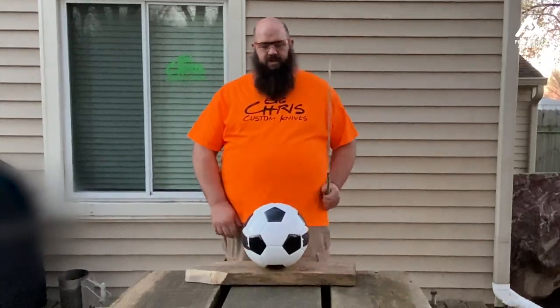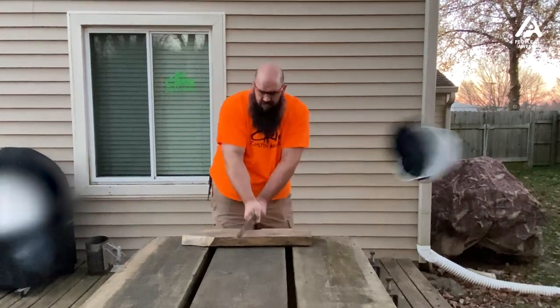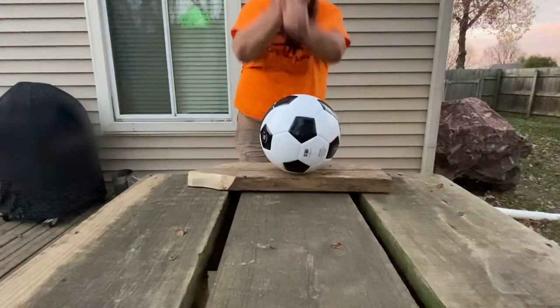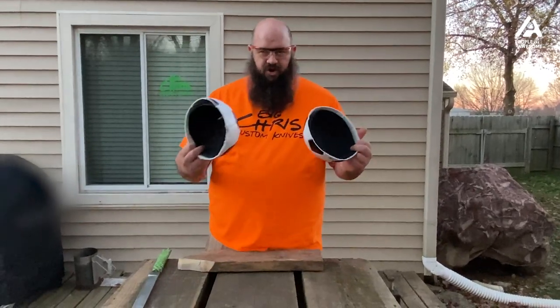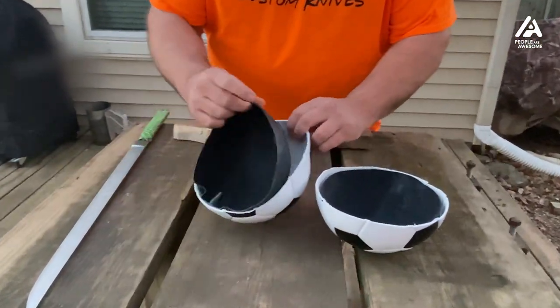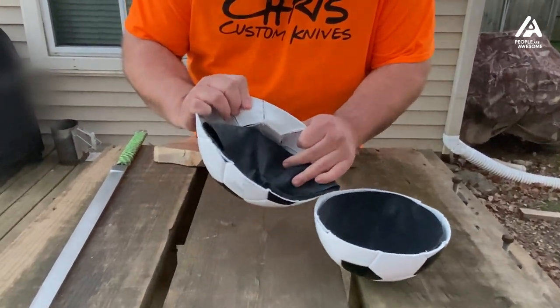Here's the soccer ball. We're going to cut it with the sword. After retrieving the two halves, here's what we have inside. Looks like a rubber bladder with some stitched-up pieces of synthetic leather.